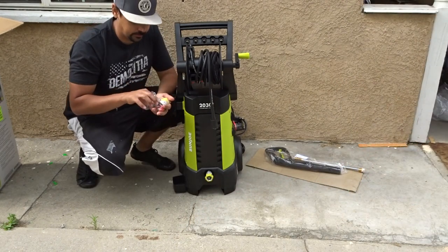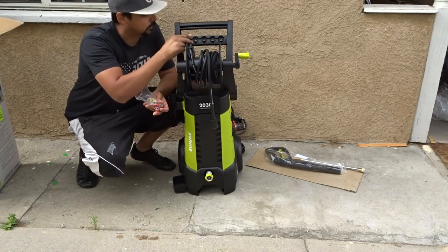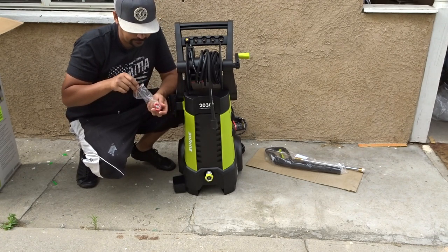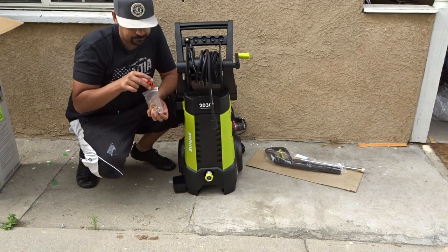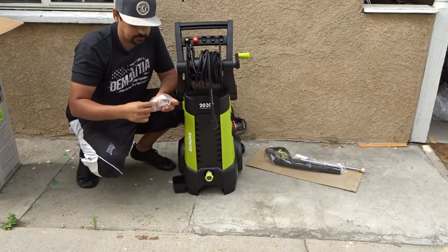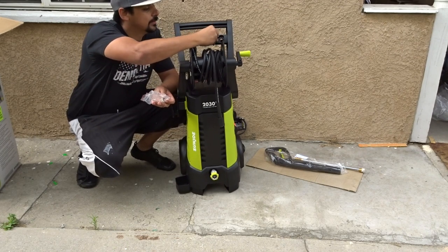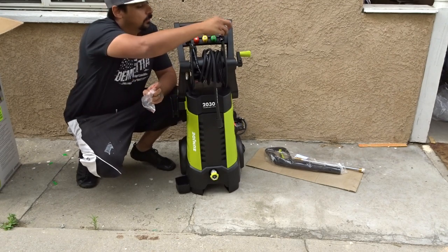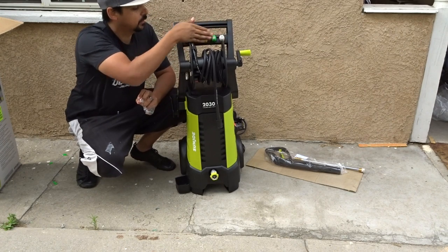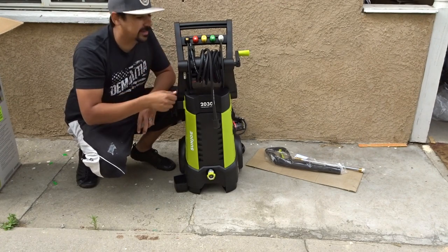So now I'm just going to go ahead and put these on up here. I'm going to put soap first, and then just by the varying degrees — this one I may never use. This is mainly going to be used on vehicles, and a jet is not going to do well for the paint of a vehicle. So I'll probably be using this one most of the time, maybe the soap, but I did get a foam cannon so this may never even be used either.